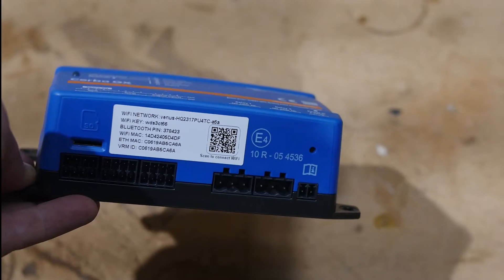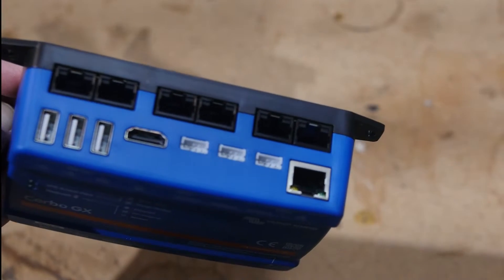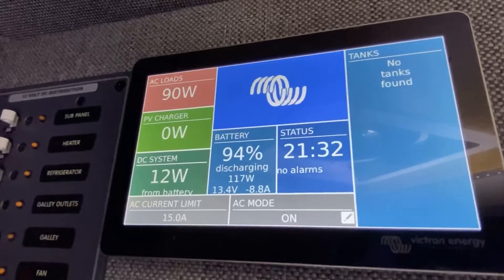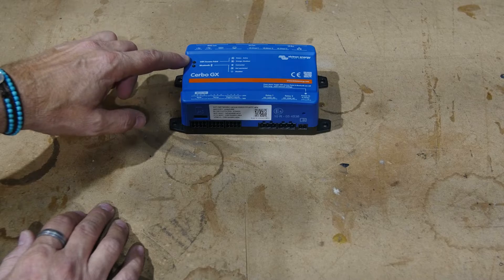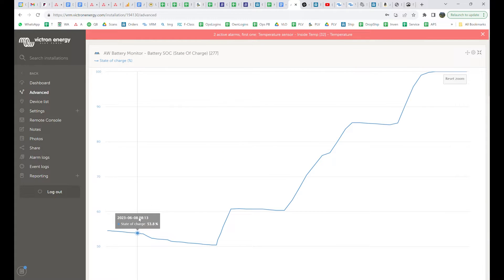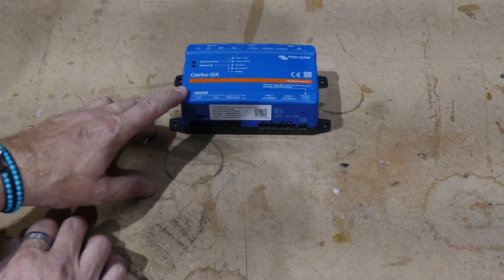What a Cerbo GX is, is a tiny computer with a lot of inputs, so that all of your electrical system components — things like tank monitors, temperature sensors, and so on — can be connected to the computer. You can control and monitor it with either the touchscreen or a variety of apps. Also pretty cool about the GX family: if you have a Wi-Fi or internet connection, you can connect it to what's called VRM — Victron's Remote Monitoring Portal — which is a free cloud service that captures all of your data, super helpful for troubleshooting. It also allows you to remotely control and monitor your system, and it's totally free.